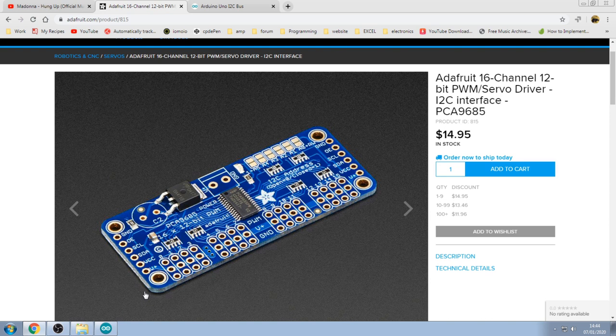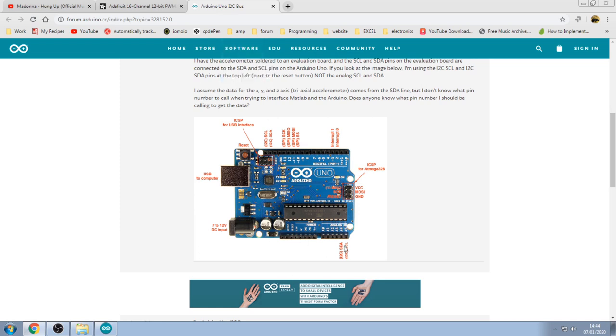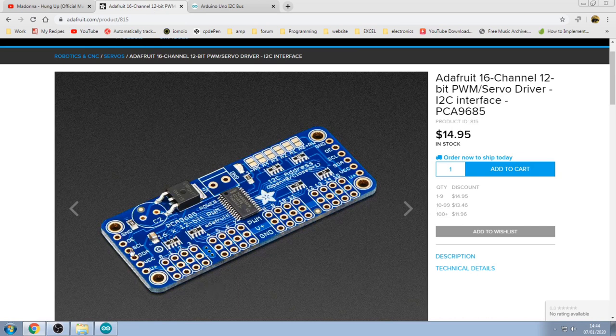Now I'm looking at these — these are Adafruit 16-channel 12-bit PWM servo drivers using an I2C interface, specifically the SDA and SCL pins. On an Arduino Uno you've got SDA and SCL — the I2C pins — and we're going to be using those two pins. This board gives out 16 servo addresses from just 2 Arduino pins, and you can daisy chain multiple boards together, so you could have all your servos controlled via two pins from your Arduino.